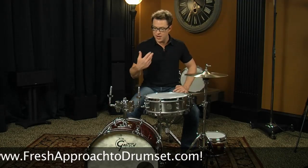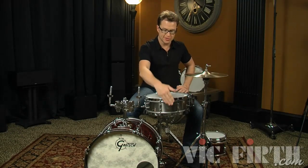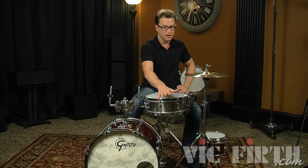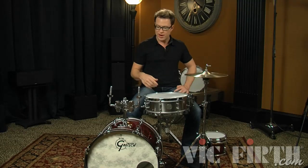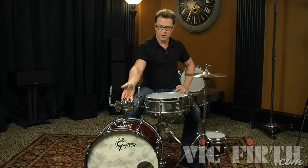For me I usually just use one mounted or rack tom and I put it on a snare stand with the snare stand almost touching the bass drum. That allows me to put the drum right there and I can get to it. That way I can move the bass drum or change bass drums in the studio without having to worry about the tom stand too much. There are lots of different options for mounting your toms.